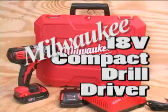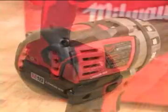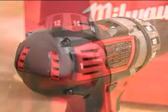The Milwaukee 18-volt compact drill driver is typical of their tools in that it's well-designed, well-built, and has lots of power and usable features. Despite being able to generate up to 400 inch-pounds of torque, the motor and all-metal gear case are contained in a small housing.